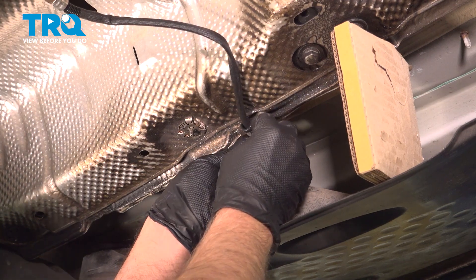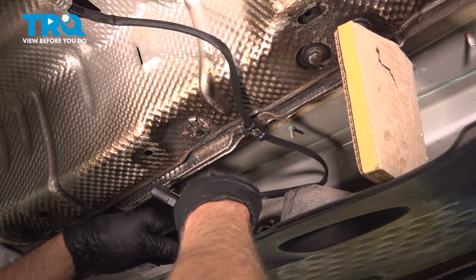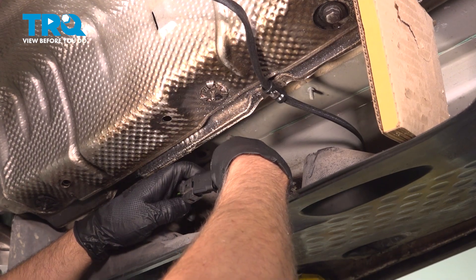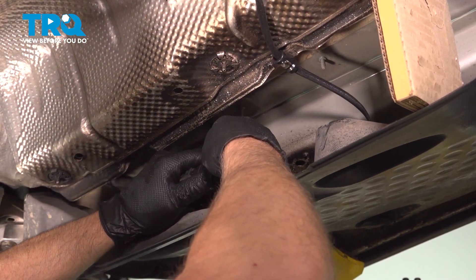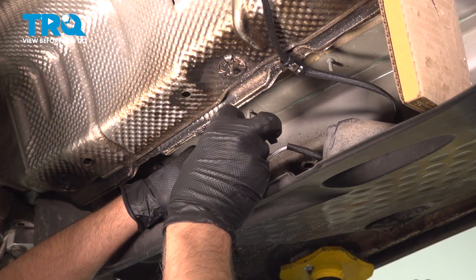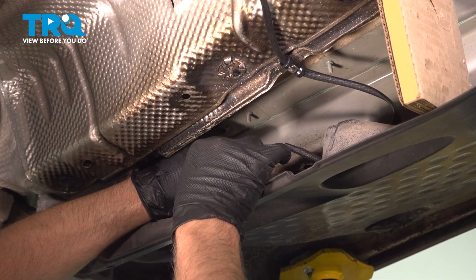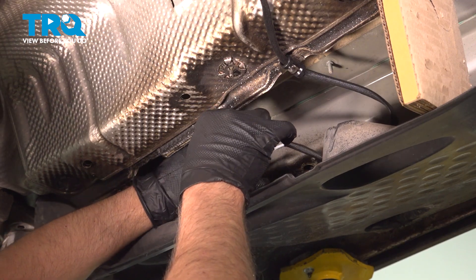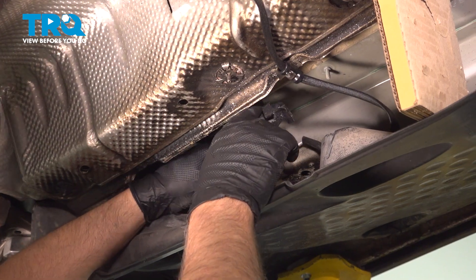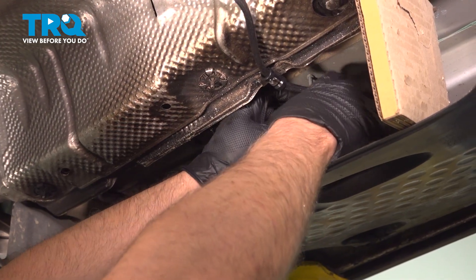Slide the wiring through that with the grommet through the little clip there. Connect the connector and lock that in place. Take the bracket, get the bracket lined up the way it was. Just clip this in place like that and push that in. Just make sure the wires are out of the way.